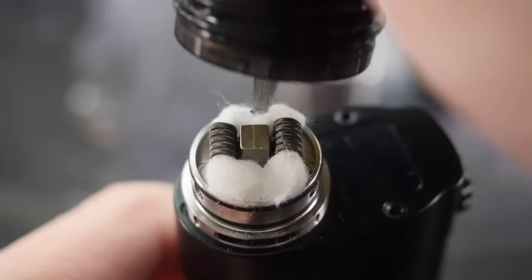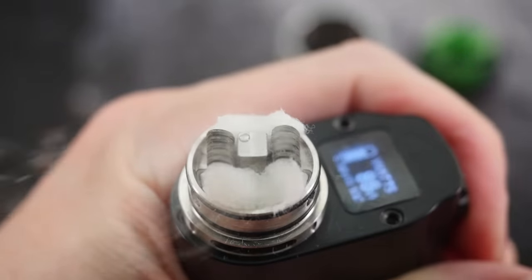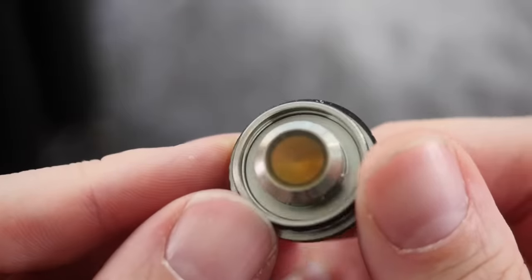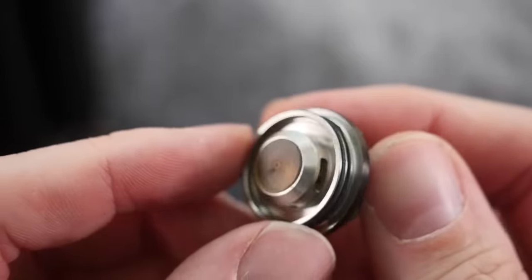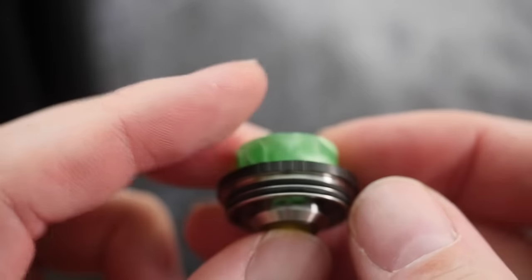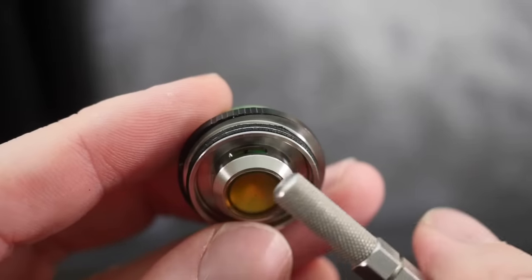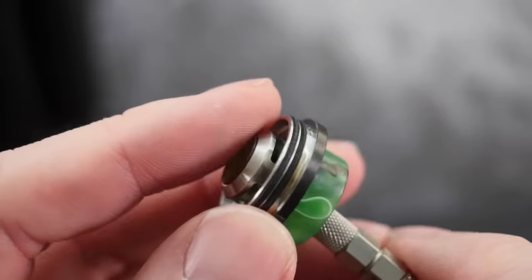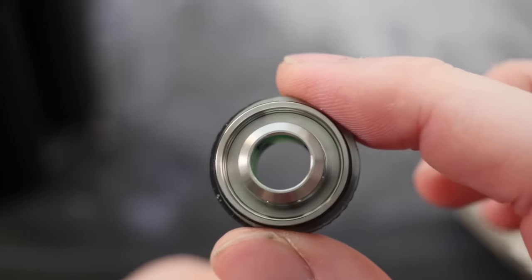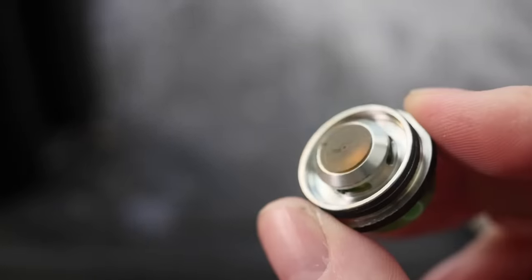Here's that top cap we were talking about — it has that little Ultem insert in it, and that's to prevent spitback. Along the ridge here you have a bunch of airflow holes that lead the vapor to your mouth. The great thing about this Ultem spitback guard is it's completely removable — you can just pop it out like that, it just sits on an O-ring. So if you don't want it and want to attempt to blow your juice, you can absolutely do it. The little guard just pops right out.